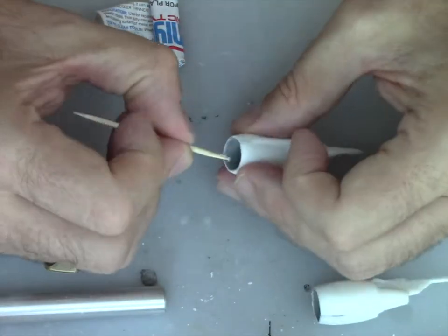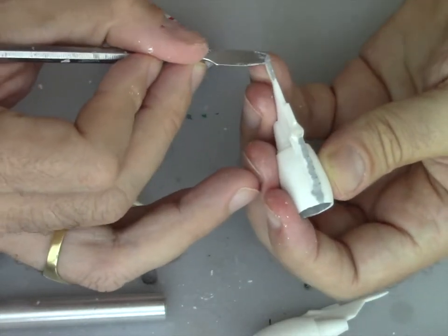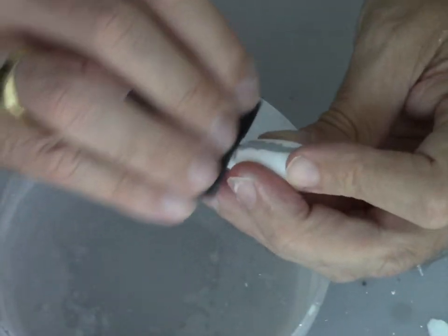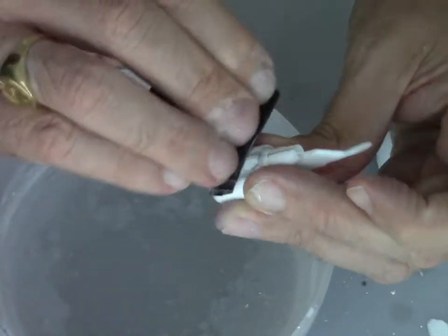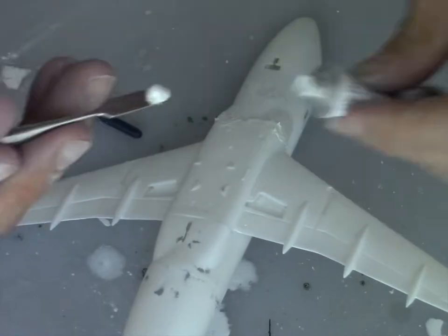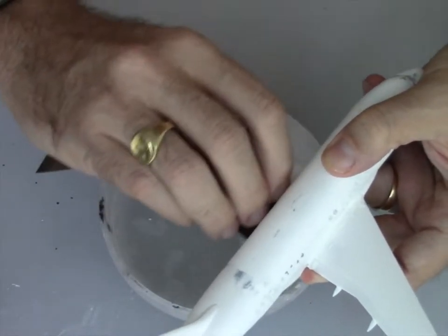The good thing with Tamiya grey putty is you let it dry a little bit and then you can add it inside the engine exhaust intake — you won't see much difference and won't need to sand it down later. I have to say the Zvezda kit's engines are much better to build — I was happier using those — but I had a batch of Revell A320s at a very good price so I could not resist. Doing the extra work is the fun of it.